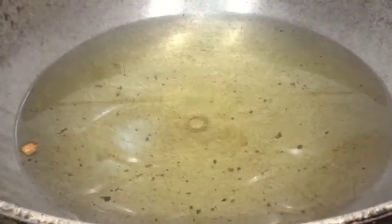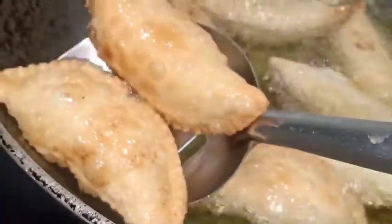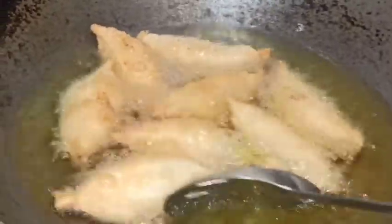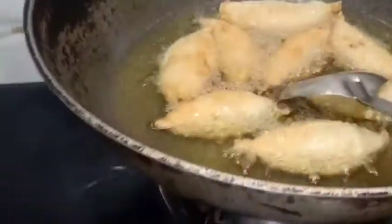We will fry the gujia on medium heat so that it cooks through properly. This is a good result — the gujia is cooking well. I will taste it. I will put them on paper to drain the oil and remove the excess.